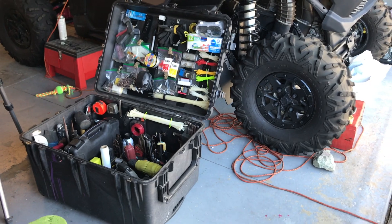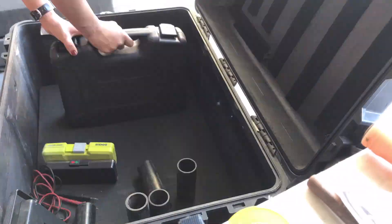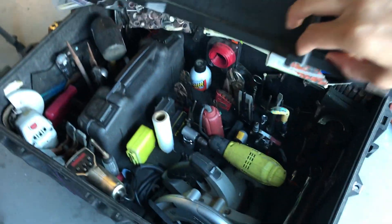I just wanted to film a quick video to show you how I turned my Pelican case into a toolbox. I had a lot of tools laying around my garage and a Pelican I wasn't using, and one night it dawned on me — why not turn that into a place to organize all my tools? So let's dive right into it and I'll show you how I turned this into my handy-dandy little toolbox.